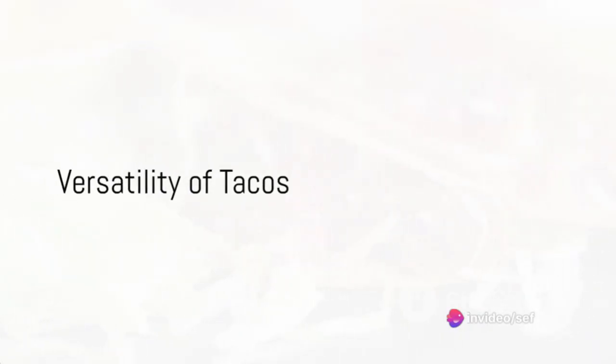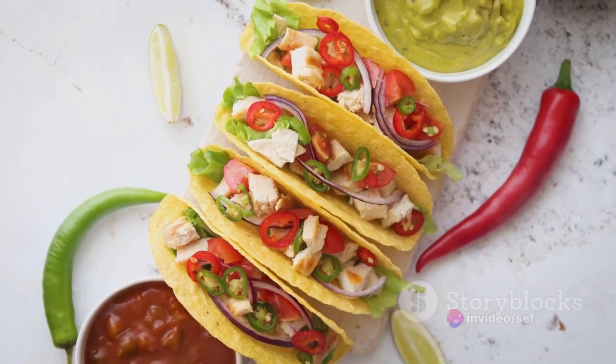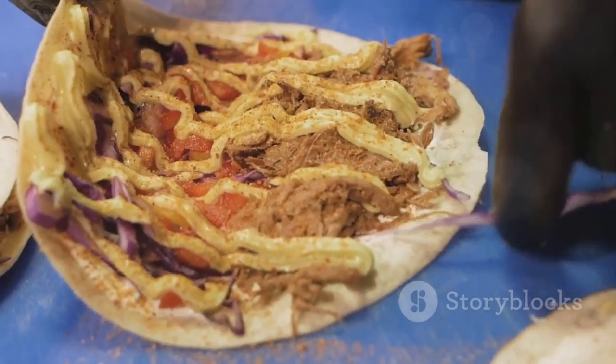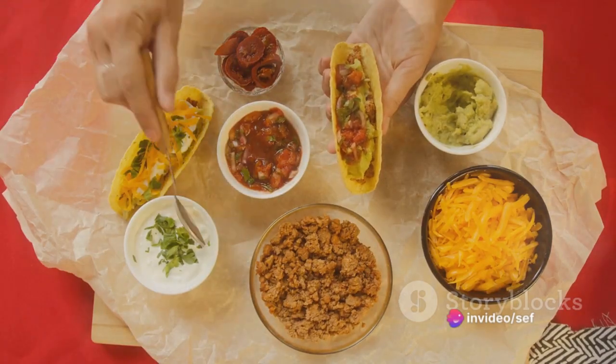Remember, these tacos are as versatile as they are delicious. Feel free to substitute the beef with chicken, pork, or even beans. Adjust the seasoning to your taste, mix and match the toppings. This is your taco — make it your way.